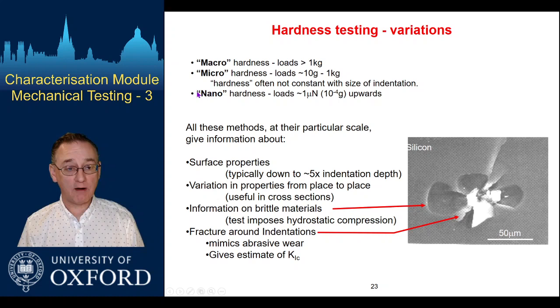That indentation size effect is also apparent in the nano hardness scale, where loads drop down to potentially all the way down to micronewtons, but typically several tens to hundreds of micronewtons. This is also a regime where we look at nano indentation, where the information we get is rather more instrumented. We typically apply loads and generate load-displacement data, whereas in the macro and micro regions we tend to just make an impression and measure the size of the final impression afterwards.